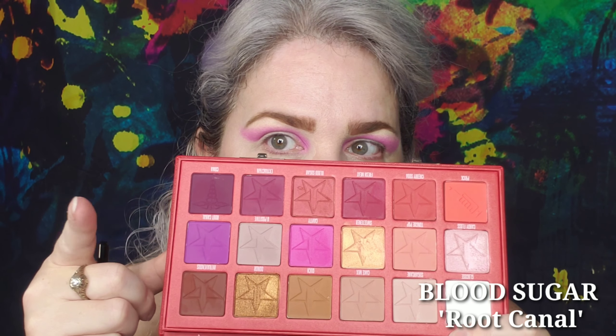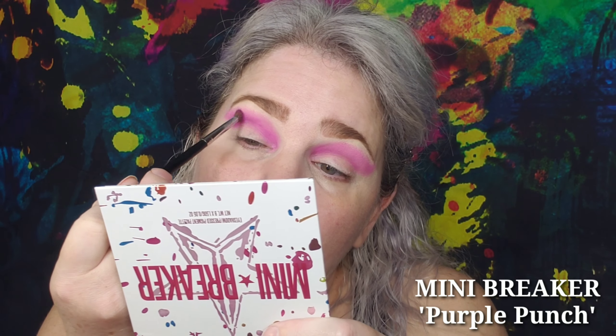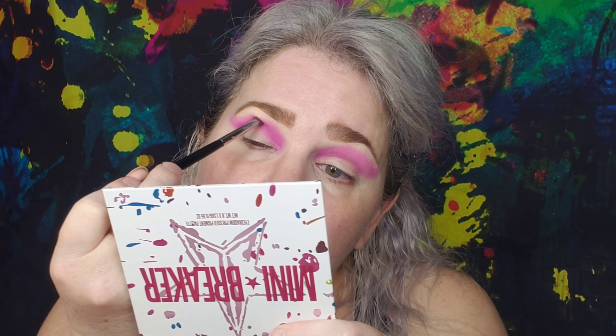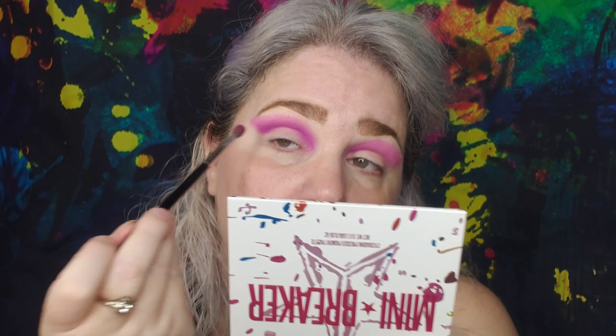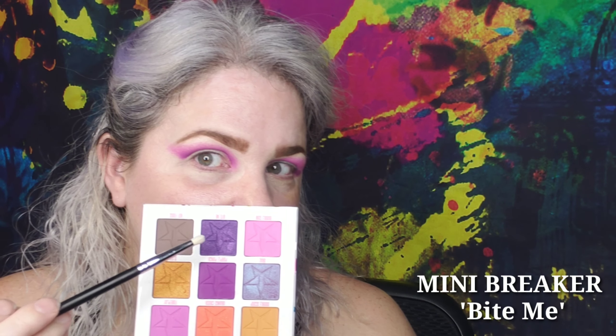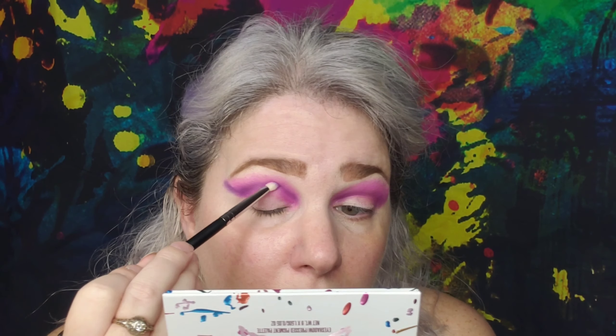Then we're gonna go back into the Blood Sugar palette, into Root Canal, and put that right under everything else. Blend it into the outer two thirds and into the wing. Then we go into Purple Punch, blend that in even more, pull it up and then pull some into the inner corner. Then we take Bite Me with a pencil brush from Morphe and really get in there to give some depth and definition.